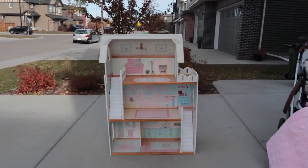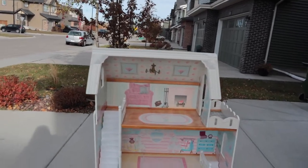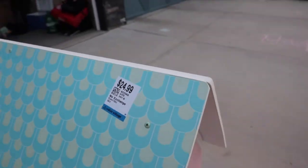So this is what it is. I found this dollhouse from the thrift store and it was only $24.99 — I couldn't resist.